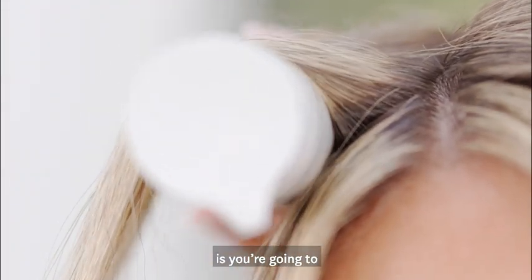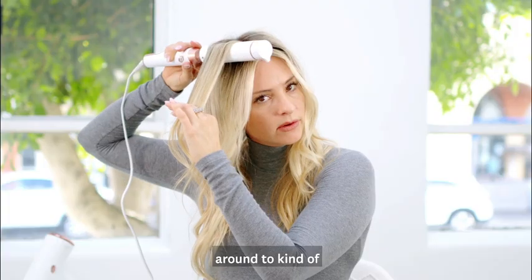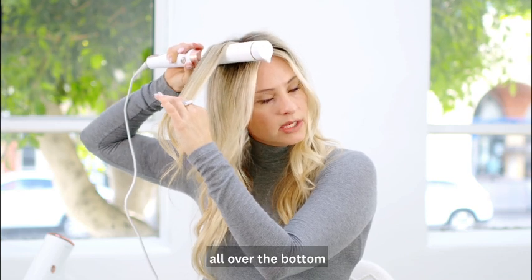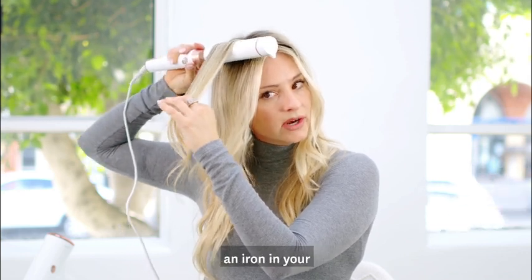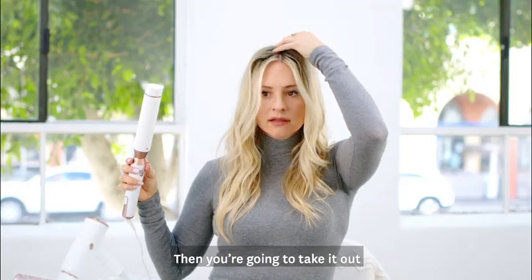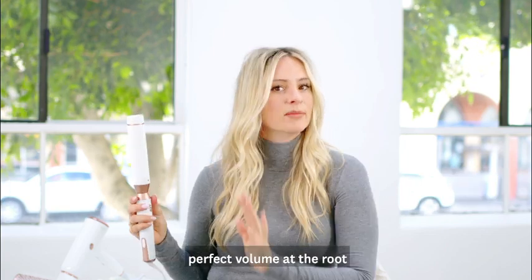Then you're gonna place the barrel under and just move it around to get the heat all over the bottom. You can leave it a bit longer than you would leave an iron in your actual hair, because it's only hitting one side of the hair with heat. Then take it out and just shake it up — that's how you get perfect volume at the root.